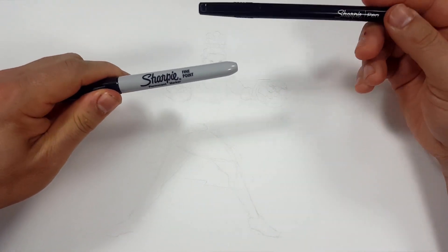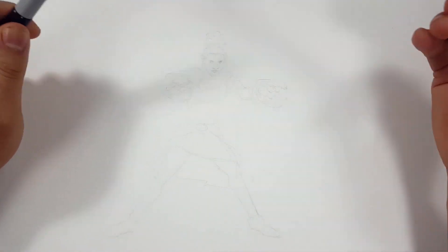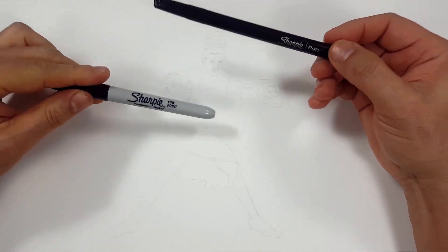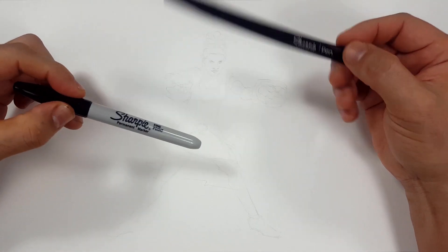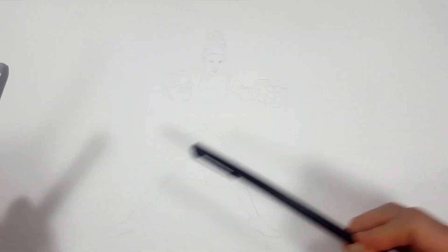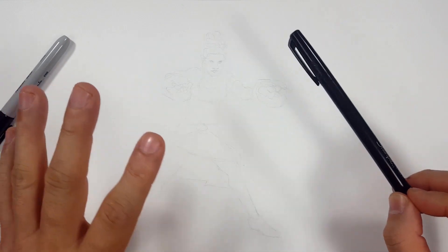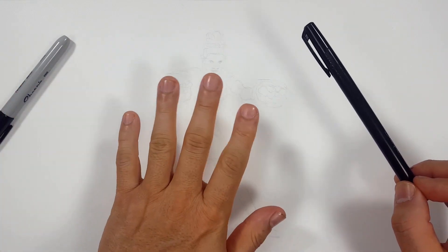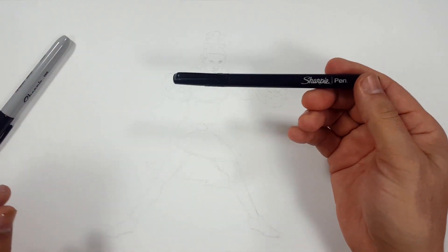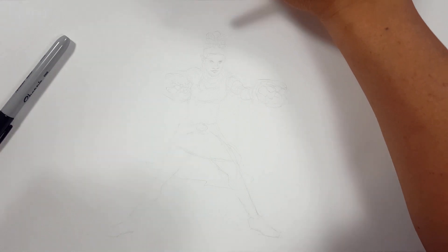Welcome skippers! Welcome to the Sharpie portion of the video. Don't forget to like and subscribe because I do a drawing every day. I'm going to be using a Sharpie fine point and a Sharpie pen — mostly the fine point, but the pen's a little finer and can find details the fine point can't quite find. I've sketched the entire thing out and erased the lighter sketch lines, so what's left is a darker ghost of an image, light enough that I can trace over it.